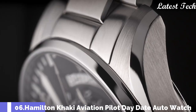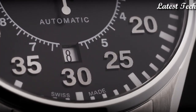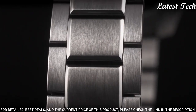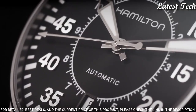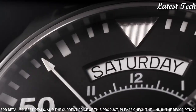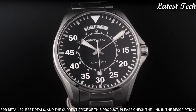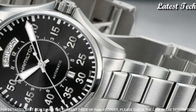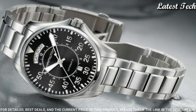Number 6: Hamilton Khaki Aviation Pilot Day-Date Auto Watch, reference H64615145. Stainless steel case and bracelet. Fixed stainless steel bezel. Black dial with luminous silver tone hands and Arabic numeral hour markers. Analog dial with luminescent hands and markers, scratch resistant anti-reflective sapphire crystal.